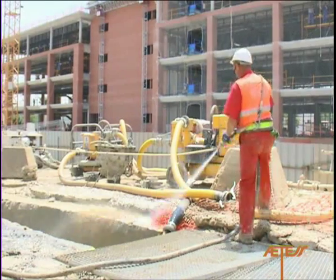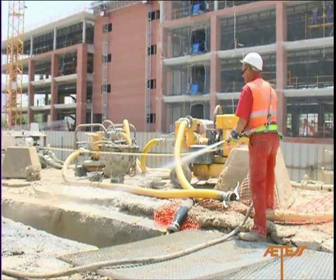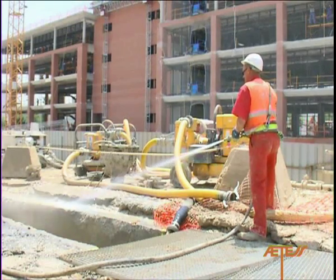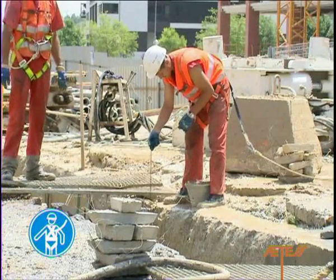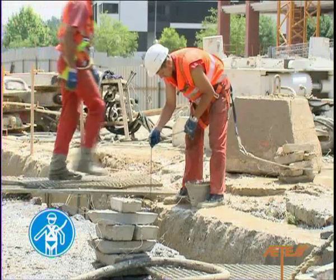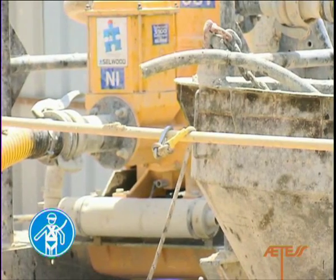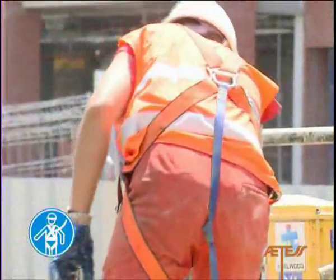The site should be cleaned as and when necessary, to remove residual slurry or other materials which might cause workers to slip or fall. During checks to verify the depth and verticality of the trench, or any other activities which involve the risk of a fall from height, the operator in question must wear a safety harness duly attached to a lifeline or fixed point.